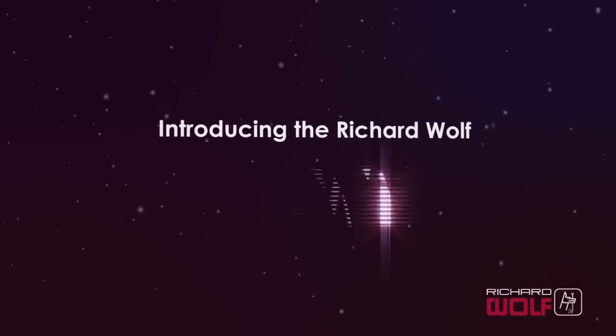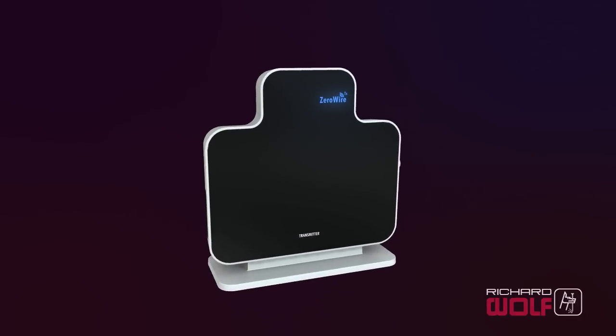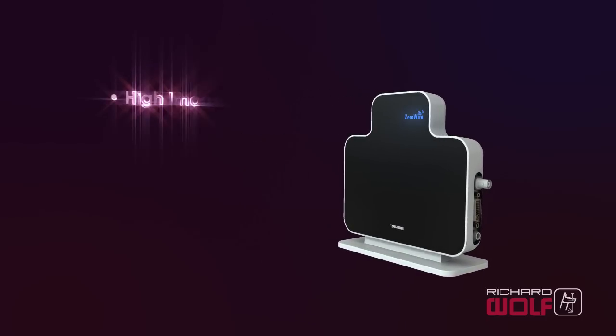Richard Wolff introduces ZeroWire, a wireless HD video solution for integrated OR applications. It is designed and optimized for the OR to provide high image quality.